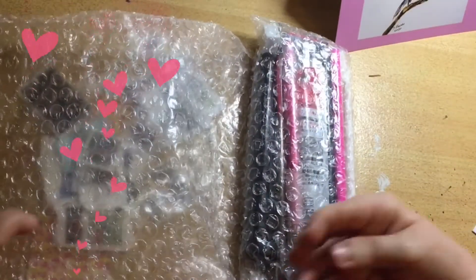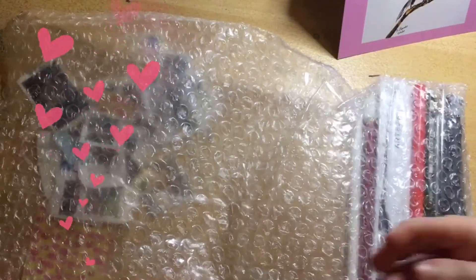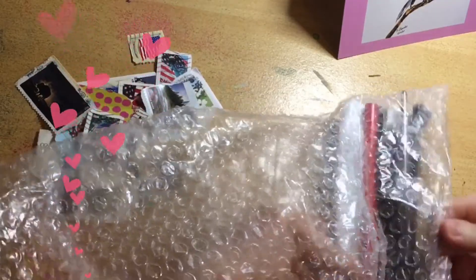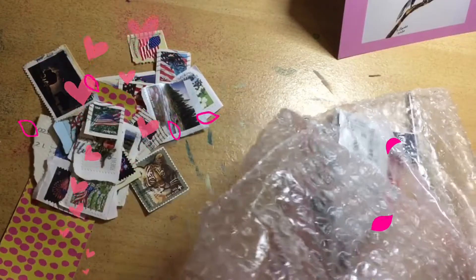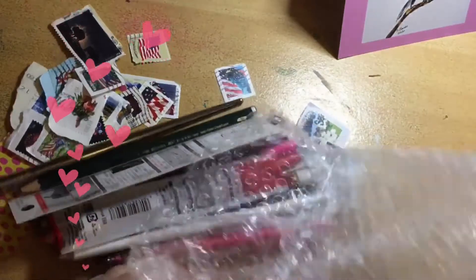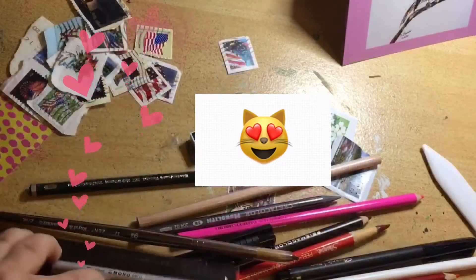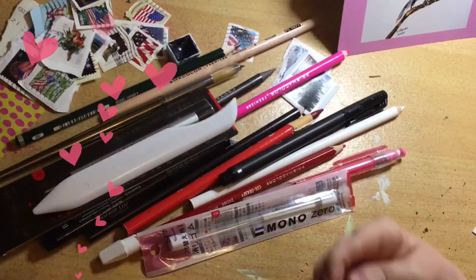Then we have a bubble wrap bag - let's see what's in here. Oh my goodness, you're very kind Christine! All of these look like art supplies to me, which are going to come in incredibly handy. Wow, what on earth is this? Look at all of this stuff!